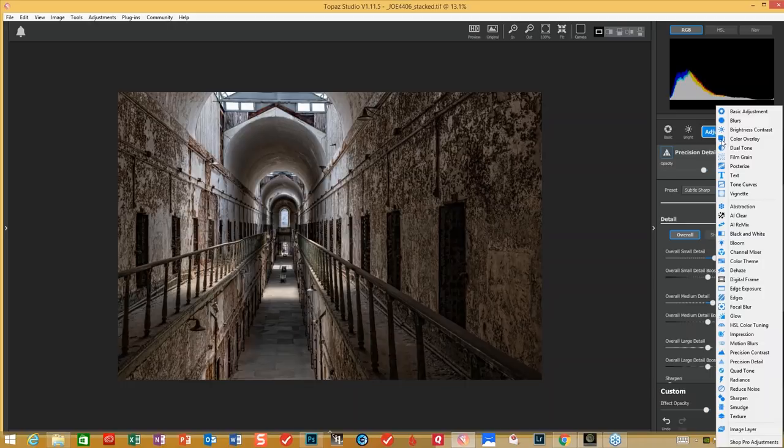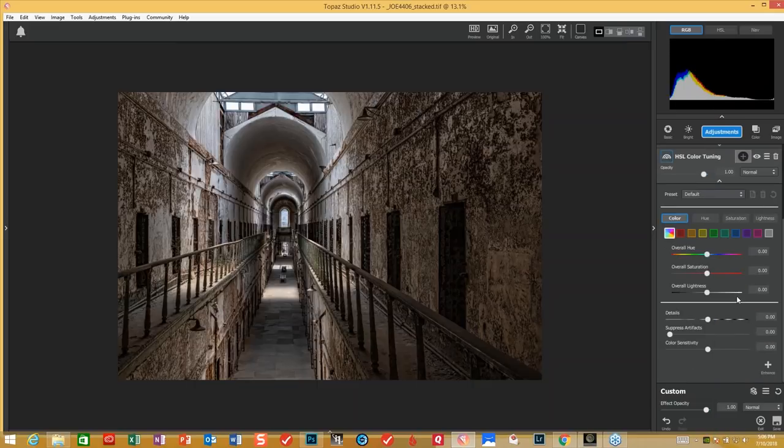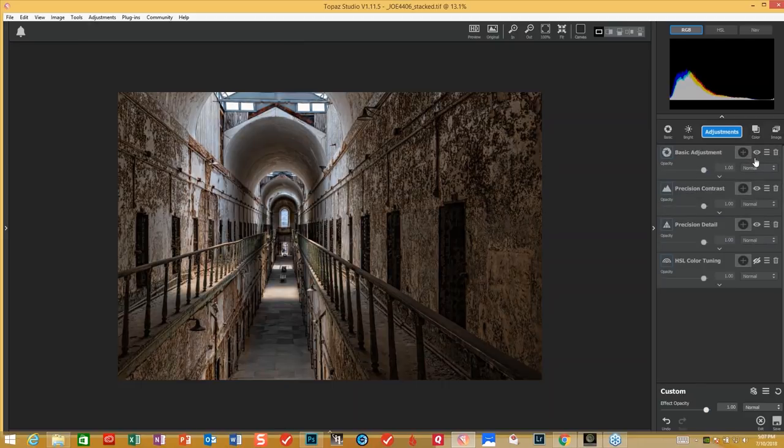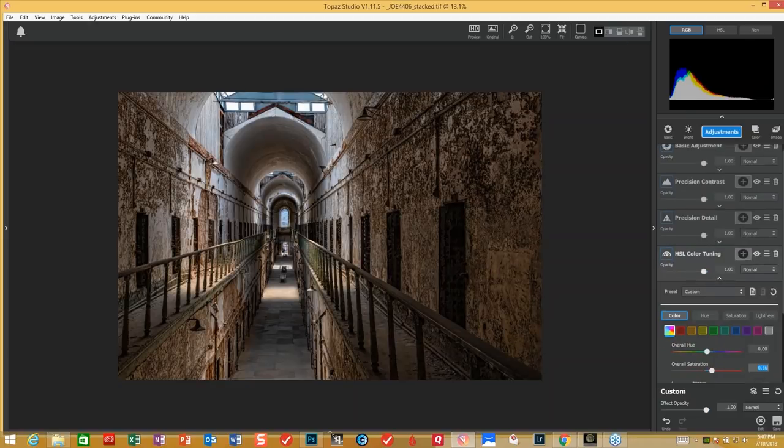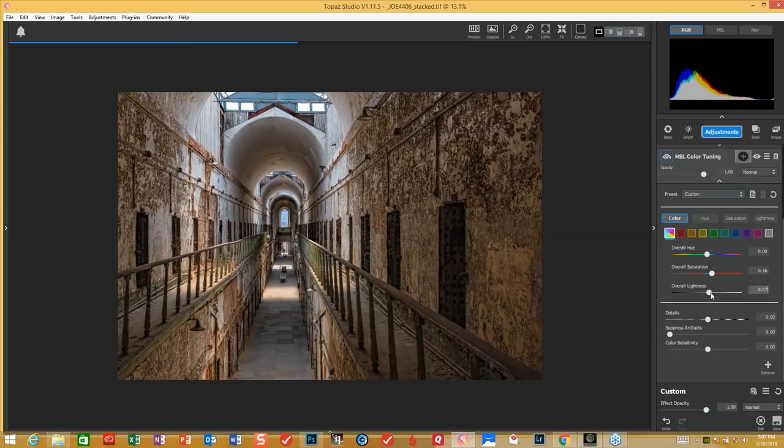Now the next step on this particular one — we're going to go into HSL, we're going to try and change some of the color tuning. I know in this one we've got an overall adjustment. I'm going to turn the saturation up just a hair. I don't want to go over the top — you can see the change already. We're going to turn that up for brightness just a little bit as well.